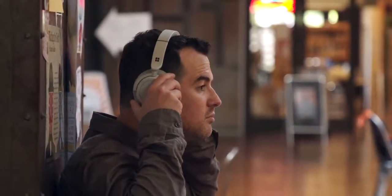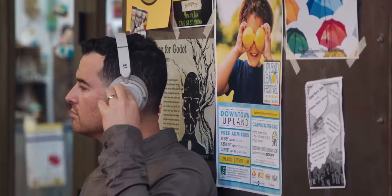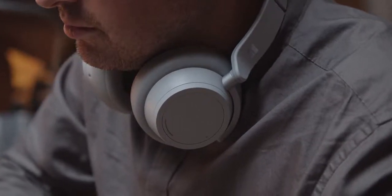They do a couple things really well. First, I think they look awesome. The sound quality has been really good. Noise cancelling on an airplane means I don't hear anything else around me. I like that I can control the amount of noise cancelling just by turning one ear cup, and then turn the other ear cup to control the volume. They don't pack down as small as something like the Bose, but they're not heavy — they might take up a decent amount of room in the bag, but they're not adding significant weight.